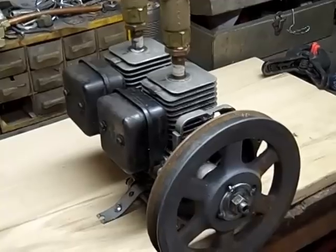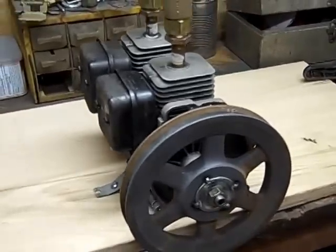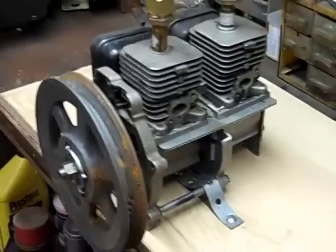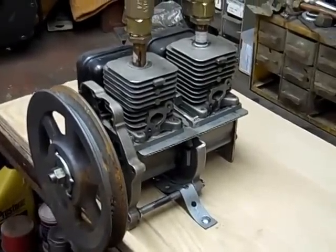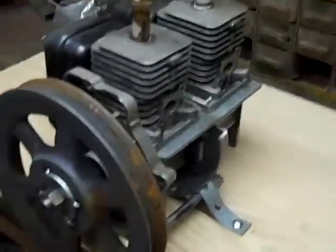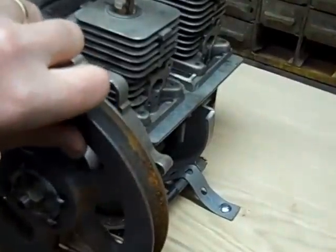So in a moment I'll start it up for you so you can see it run, and then I'll take it apart and show you how I actually built it, if anybody is wanting to try. Okay, let's get this thing started. I got the air pressure on and I'm just going to give this weighted flywheel of mine a little spin, and we'll go.